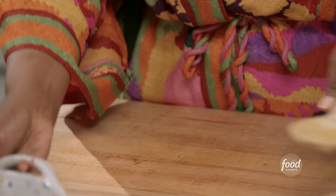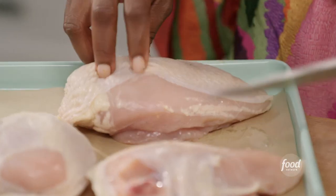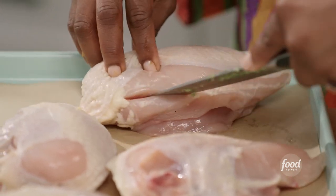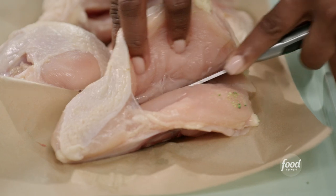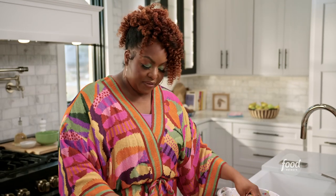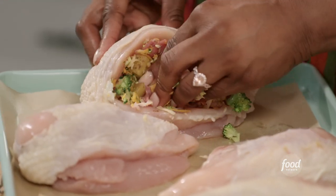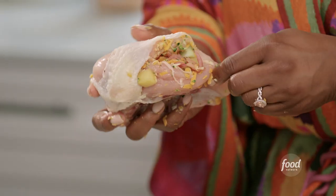I am going to make a little slit into my chicken breast and create a little cavity to stuff my filling in, making sure I don't hit that bone. I don't want to split the chicken — just create a pocket. I'm going to stuff the filling into my chicken breast. Look how pretty that is already. After I stuff the chicken breast, I'm going to close it up with these little skewers here.